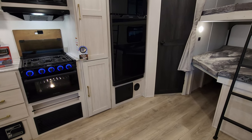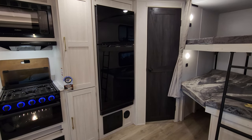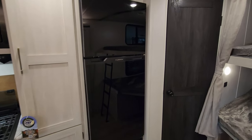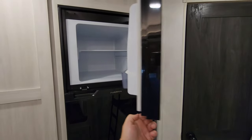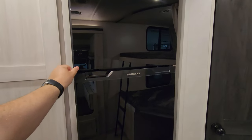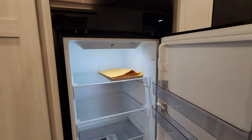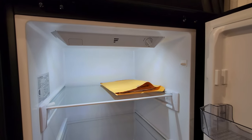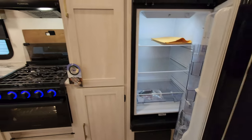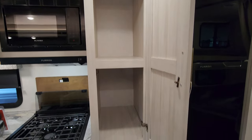Electric box with the breakers and fuses below your Furion refrigerator. There's a heat duct coming out there as well. They're using the 10.7 cubic foot Furion 12 volt refrigerator, so you have your freezer up top and your refrigerator part down below, with an on-off control on there as well. Next to the refrigerator area, you have a pretty good size pantry.